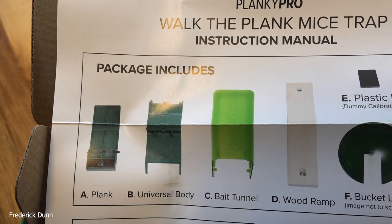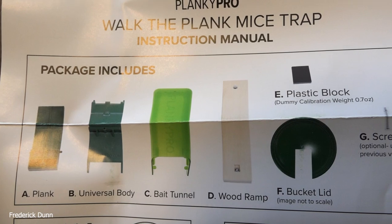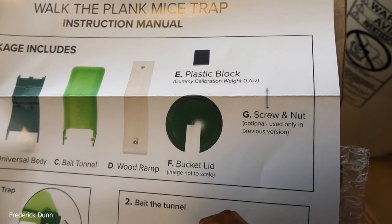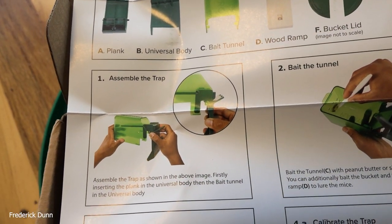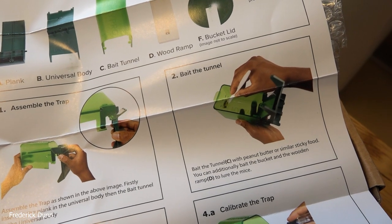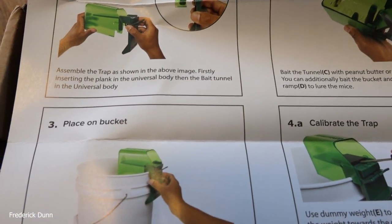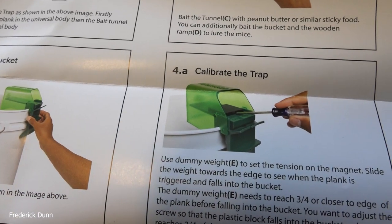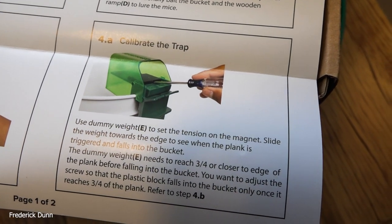A nod to Sean Woods — he is the trap master for Mouse Trap Mondays, and that's where I learned about this one, so I jumped on it right away. My wife wants me to get mice out of the chicken coop, and this is how I'm going to do it. Here are the steps: paint it, put it together, place it on a bucket, and calibrate the trap.